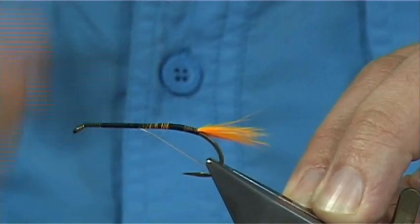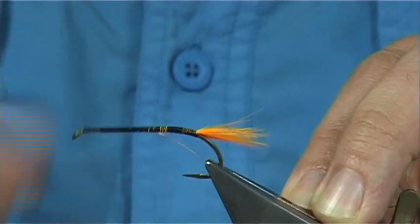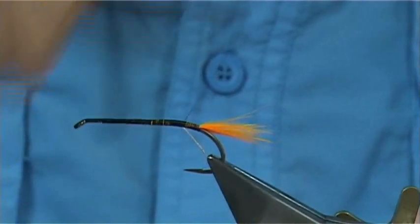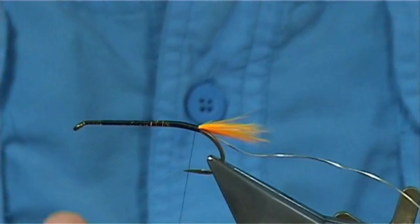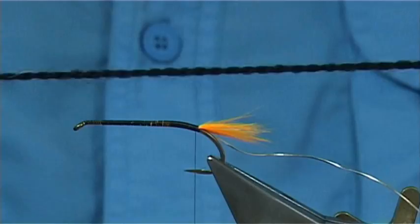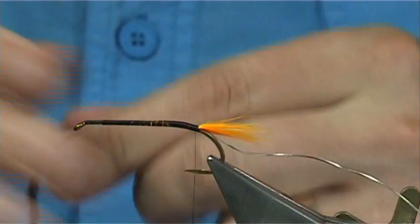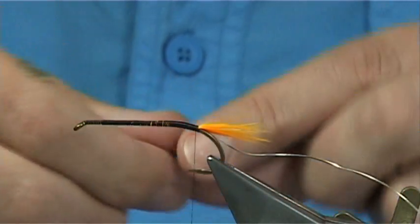Now for the body, you could use a black dubbin, you could use seal's fur which works well, you could use light bright - black light bright - or angel hair. I'm just going to use a simple black wool. Now this length for tying this fly is at least twelve inches or so, so you get plenty to tie it in.